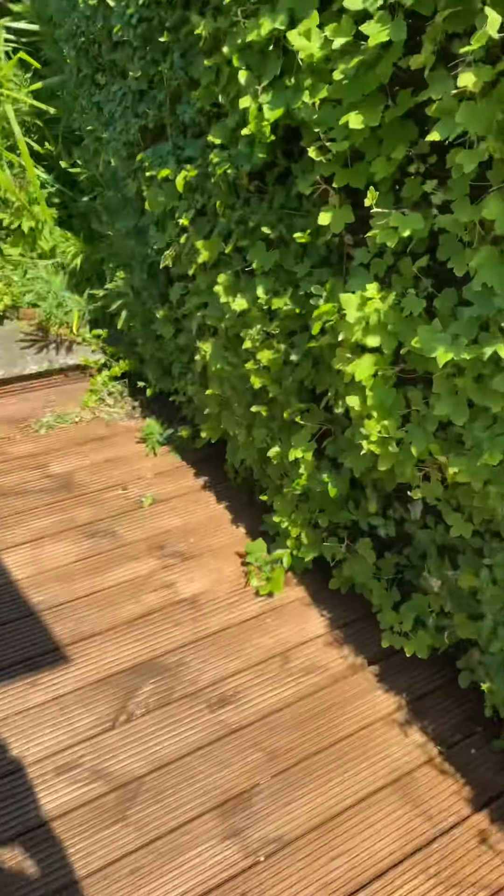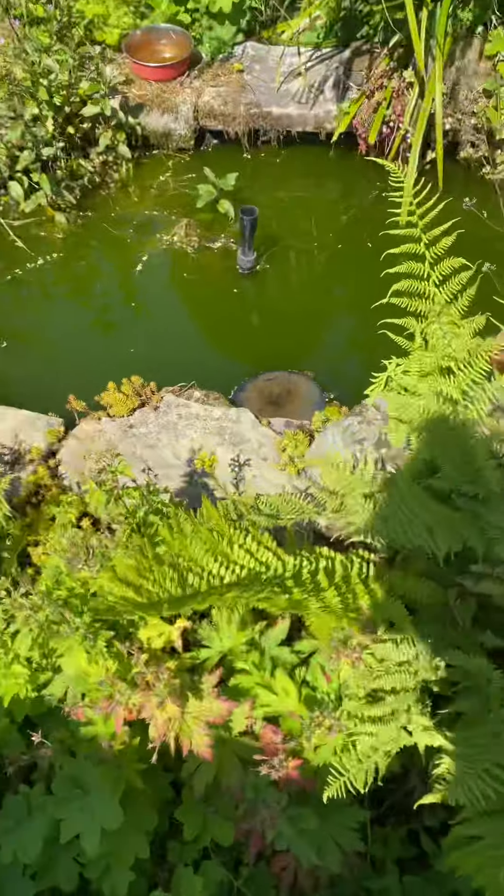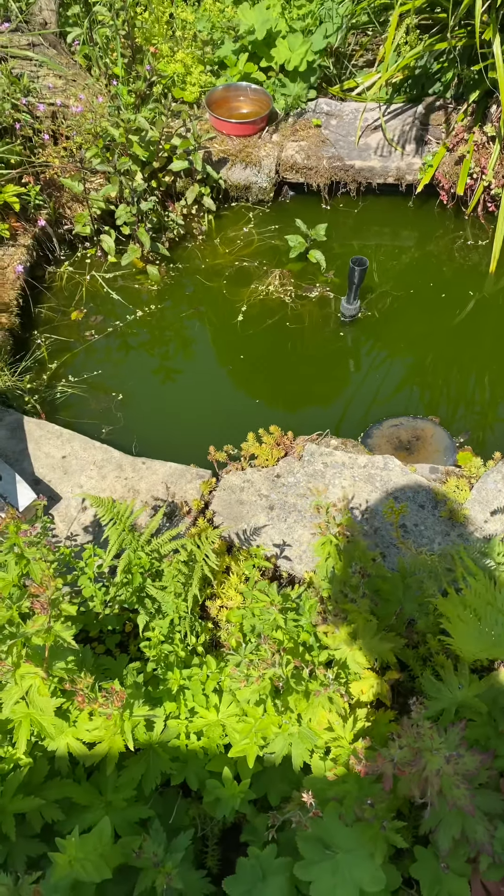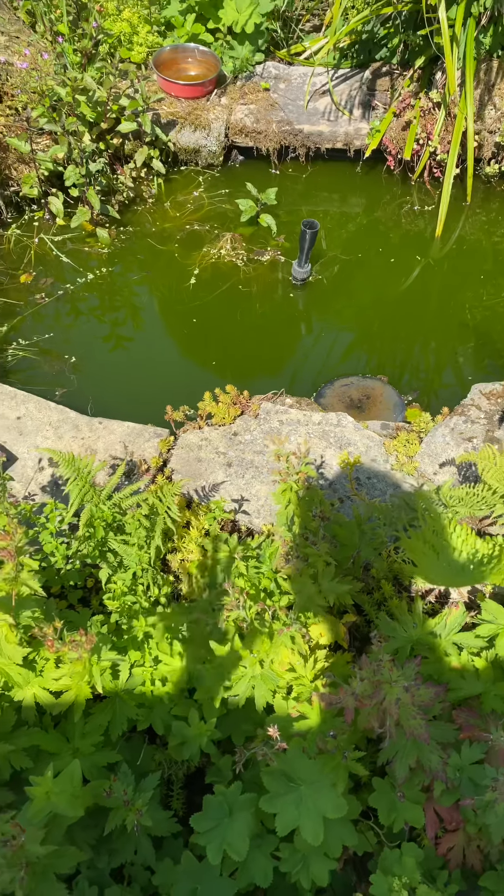It's absolutely beautiful out here. The pond has gone bright green, but I've seen newts in there so I'm not bothered.